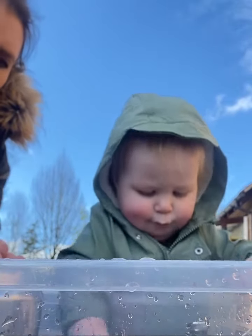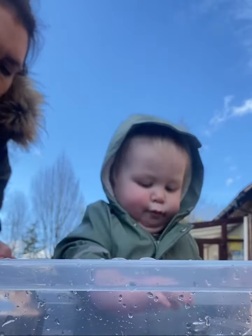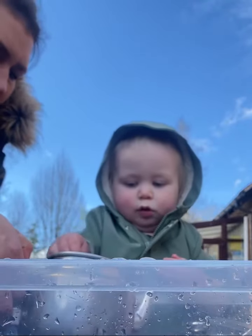Oh, yours has got a lid. I don't think I've got a lid on mine. I've got lots of stones here. Thank you. That'll make my teeth taste really nice.